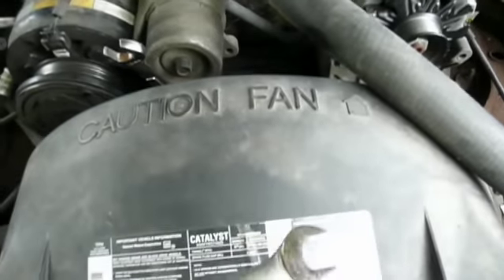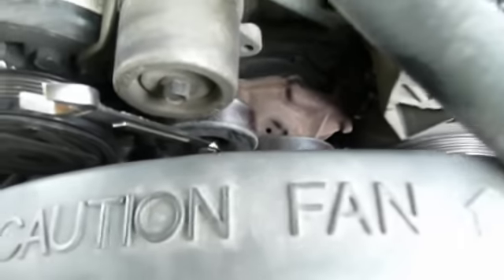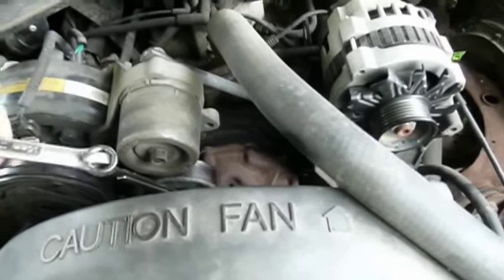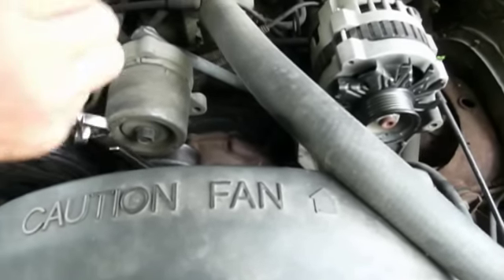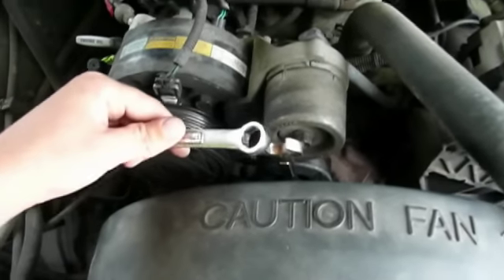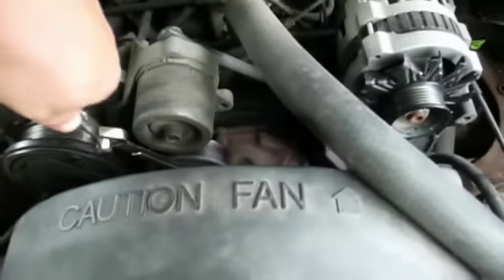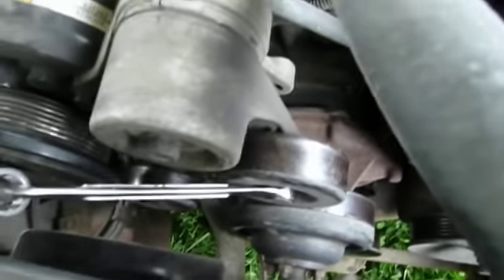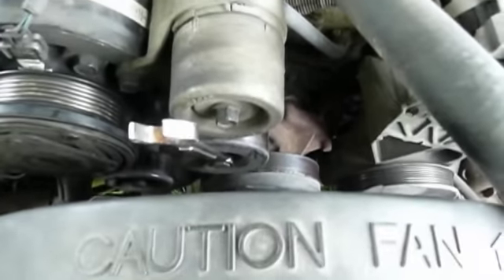The 16mm wrench goes on the actual idler pulley itself, and then you take your other wrench and you do an old mechanic's trick — you put your wrench in like this, you twist it up, and then you push down so you have leverage on the idler. Now, since we've got that figured out, let's put our belt on.